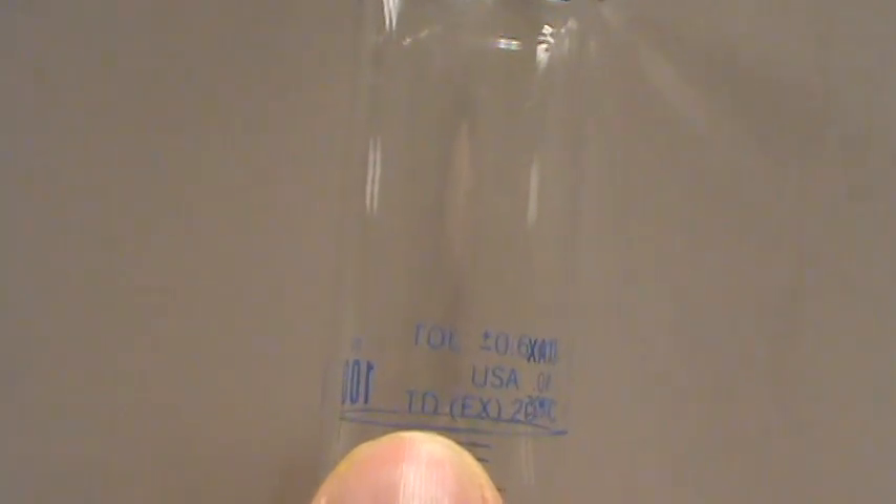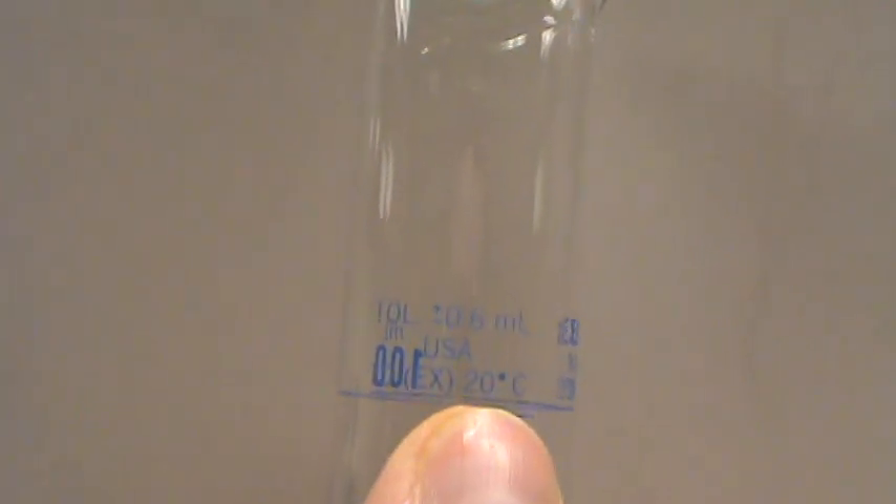The other thing to notice on here is this next line that says TD EX 20 degrees Celsius. What does that mean? That TD is going to become more important later and it's going to come up a few times. TD means 'to deliver.' This piece of glassware is calibrated to deliver the measured amount of liquid at 20 degrees Celsius.